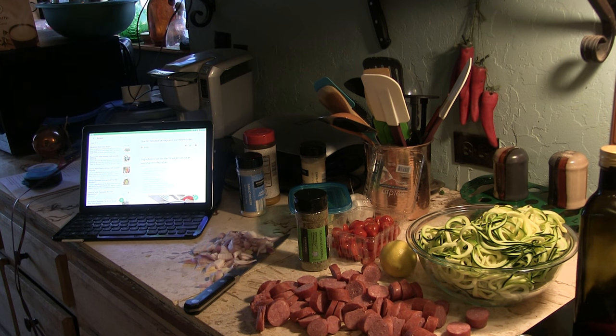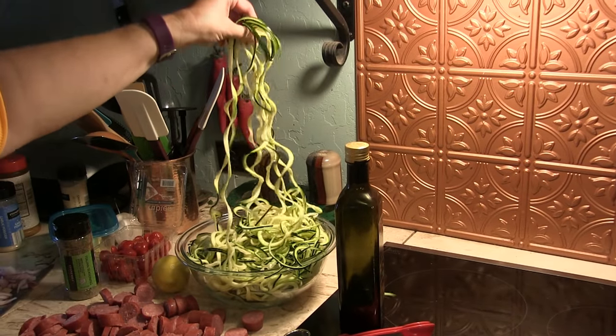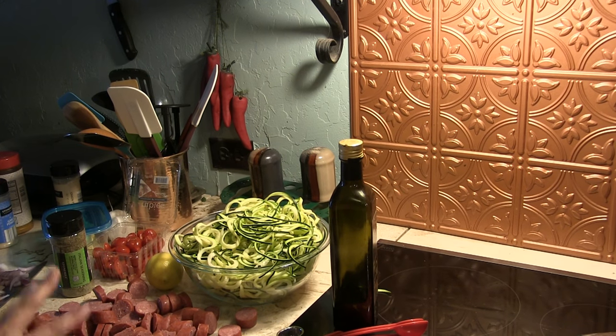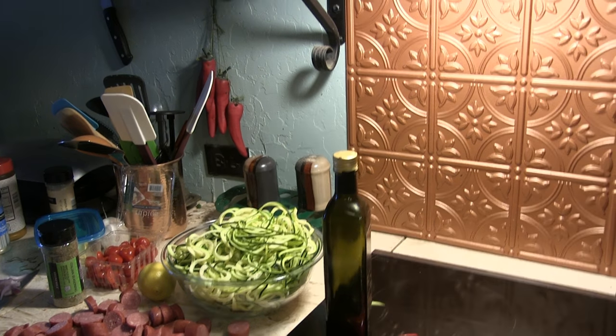I've got the zoodles already ready to go. That was the previous video where I unboxed my brand spanking new spiralizer.